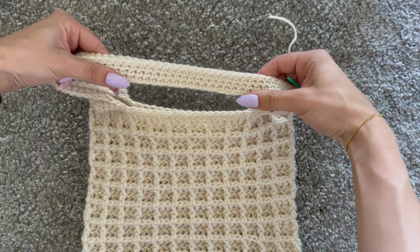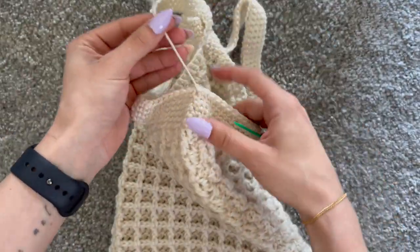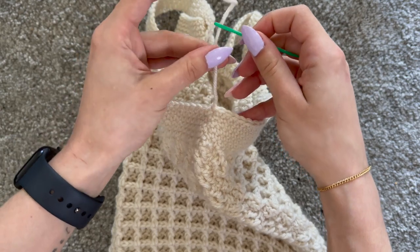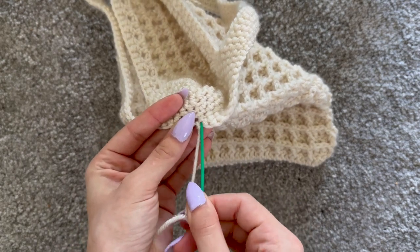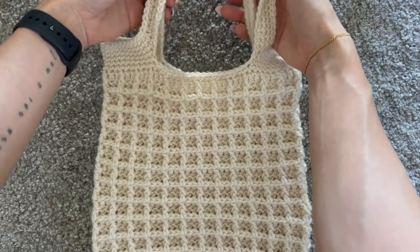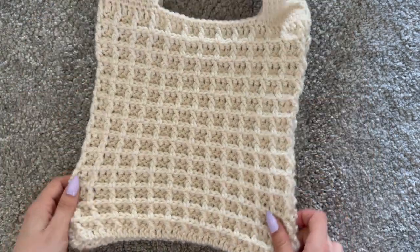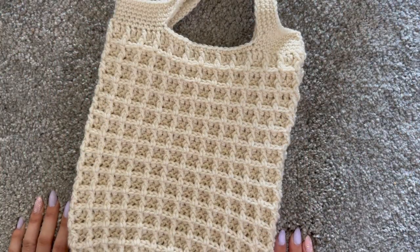I've just finished four rounds for the handles and have my tail left to hide. Once you're happy with how many rounds you want, chain one at the end and finish off. Weave in the tail a couple of times back and forth. You can make the bag in any size and do your handles to your preferred length and thickness. If you have any questions, leave them in the comments below. Thank you so much for watching — I'll see you in my next one!